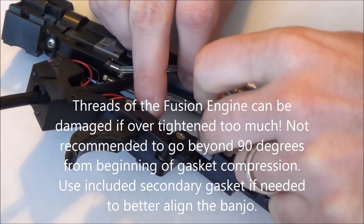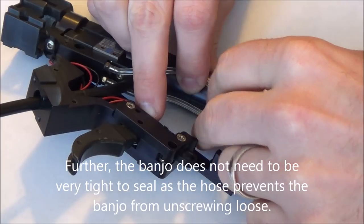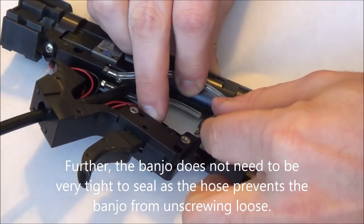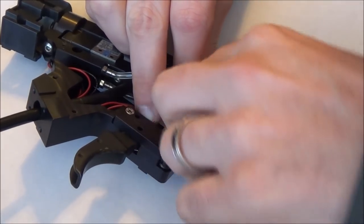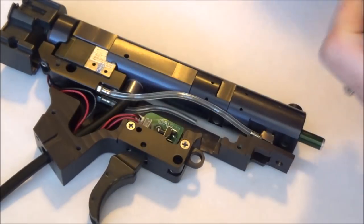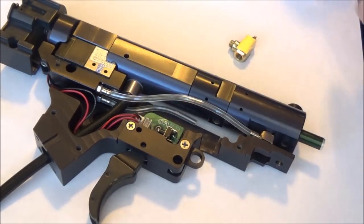As a matter of fact that one is a little too tight, to where I will need to add another o-ring to it. The package will include a secondary o-ring to do that. So let me grab an o-ring.